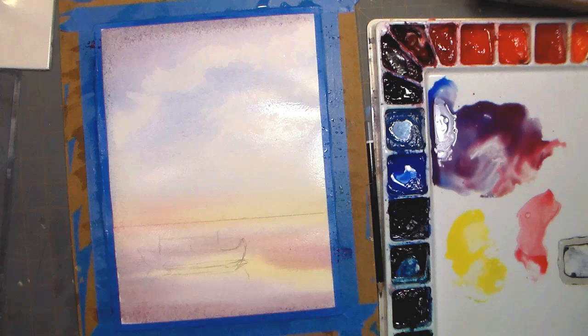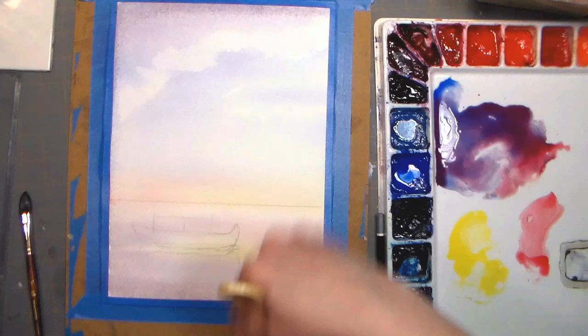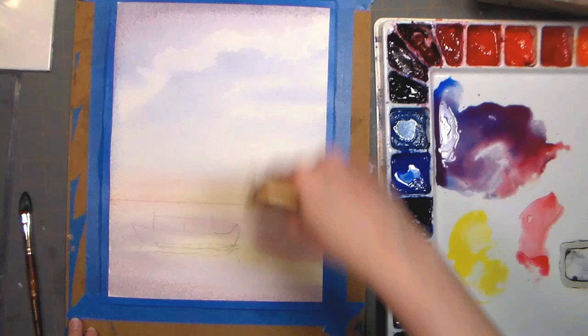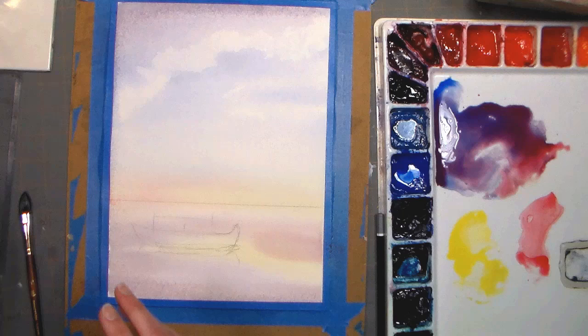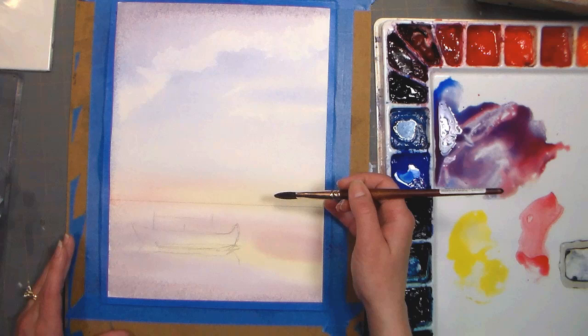So now I'm gonna pause the video and dry this with my hair dryer. Alright, nice and flat — I'm actually using this dry brush just to brush off any of those sweater fuzzies that have floated down. It's also a great way to remove brush hair if your brush tends to shed. And it's nice and flat again now that it's dry. So now we're gonna work on the clouds — I'm gonna pick up some of that purple that we mixed, and since it has sat on my palette and dried up a little bit plus the paper's dry, it's gonna be darker. I'm gonna be careful not to go below my horizon line.